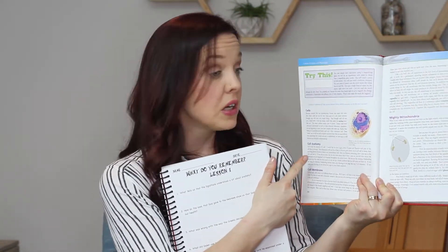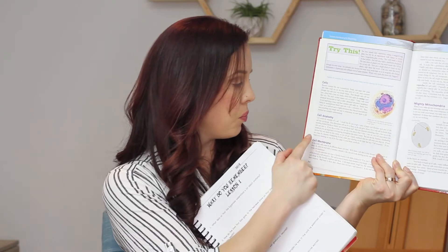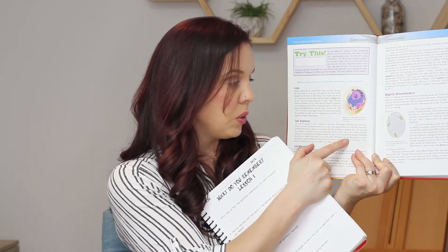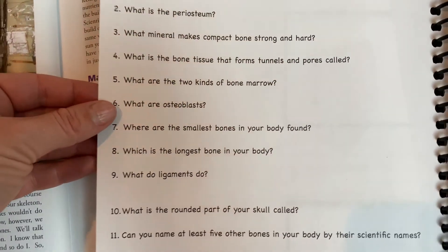I'm also going to show you inside of the notebook. The way it works is that I would read the teaching guide, then my son would fill out fascinating facts and the lesson pages. There's a section for drawing if you want to illustrate something. For this full assignment, it says 'cell anatomy — the study of a cell. I would like for you to get a piece of paper and illustrate each part of the cell that we discussed.' You can use the anatomy notebook journal or a blank notebook. Then there's also a 'What do you remember?' review section covering different things taught in that lesson that week.